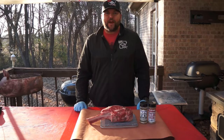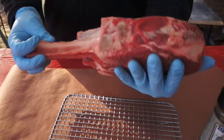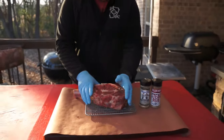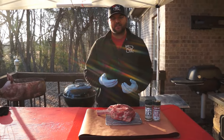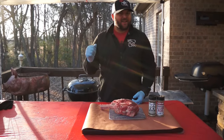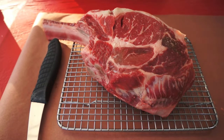Welcome back to another episode of 501 BBQ. Today we have this awesome looking three pound tomahawk ribeye — this thing's got to be three and a half inches thick. The way we're going to cook this is on our Weber grill using a reverse sear: start it off nice and slow at a low temperature, then at the end crank up some Royal Oak charcoal that is flaming hot, put it on there, get it kissed by the flames for a good sear.